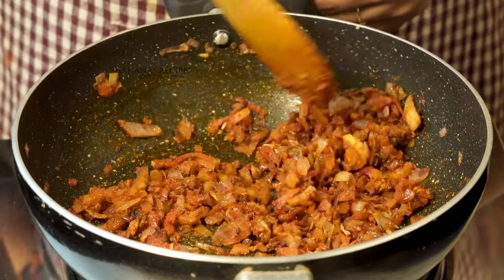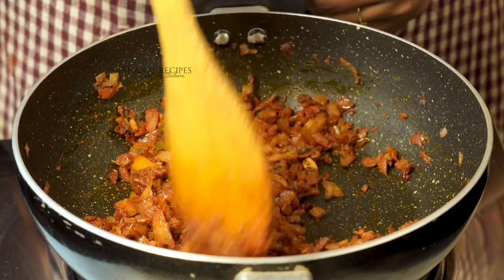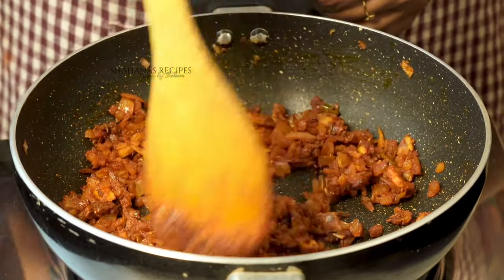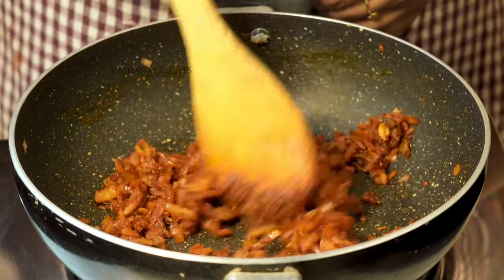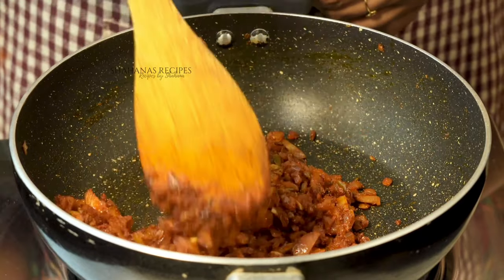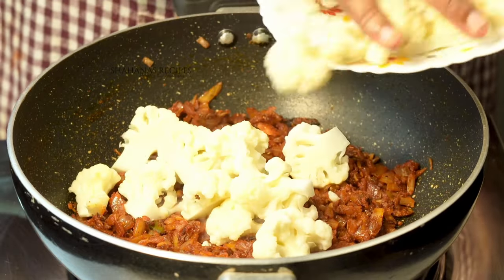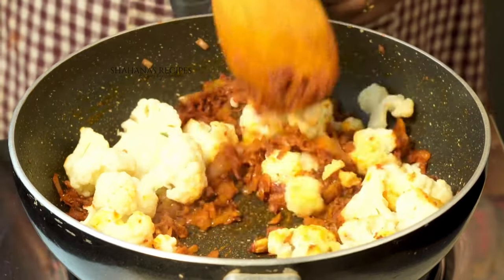Put it in the dish and add your ingredients to the pan. Add 2-3 pieces and put the cauliflower in a little bit.